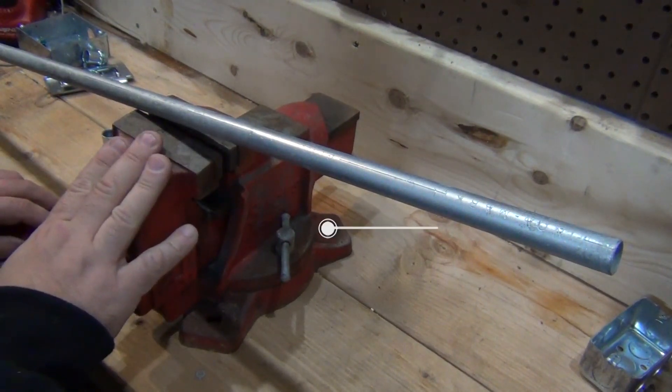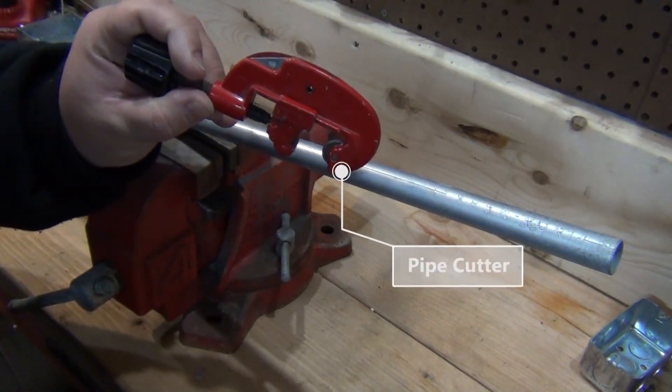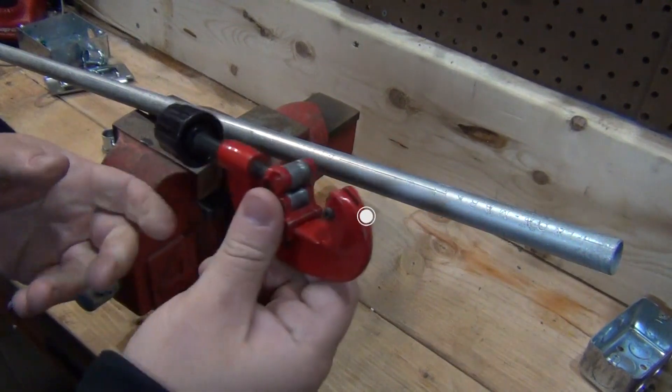You're going to need something to clamp it down. I'm using a vise, and to cut it you're going to need a pipe cutter, or you can use a hacksaw.